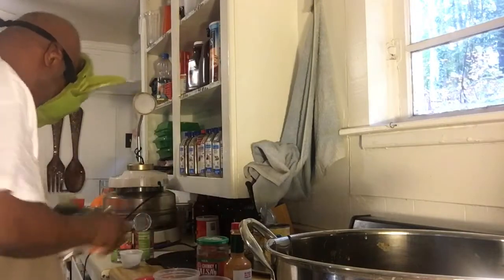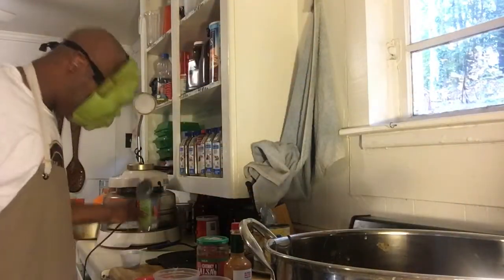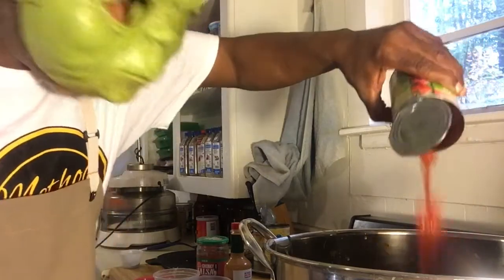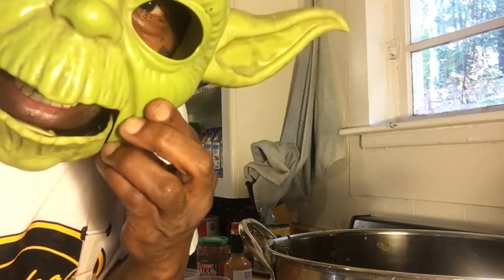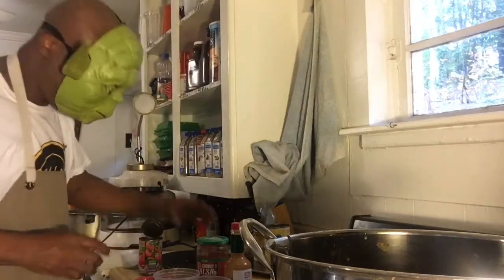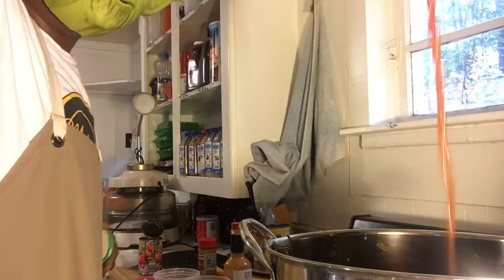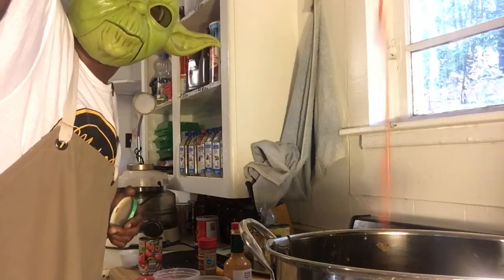Okay, I got all this stuff. Next, I got diced tomatoes — that's going to be the blood. More diced tomatoes. More diced tomatoes — that's blood and guts. Let the guts pour in here. Y'all hear Yoda? Next I got some more blood and guts going in there. Look at it dripping — look at Yoda!